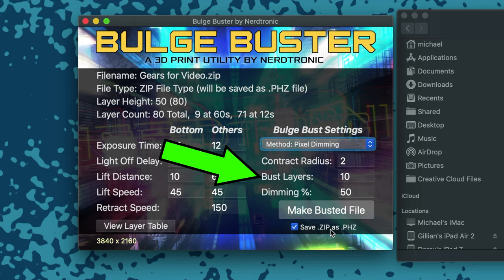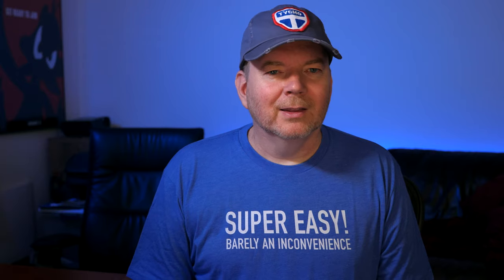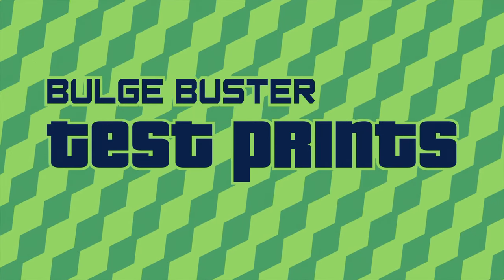The bust layer setting is how many slices or layers you're going to contract. This is similar to a bottom layer setting. In my opinion, it's better to go a little higher on this — a higher number might be better on a larger or heavier print because this will help with overall bed adhesion. Before we bust a file, we should dial in our print settings, and we do that with some tests that are built into the app.